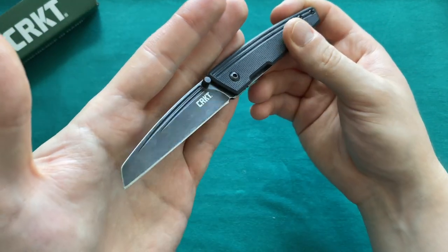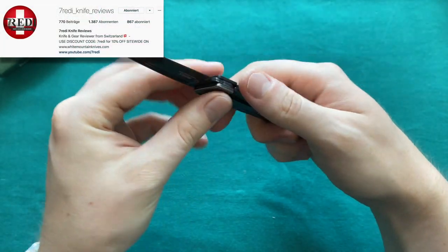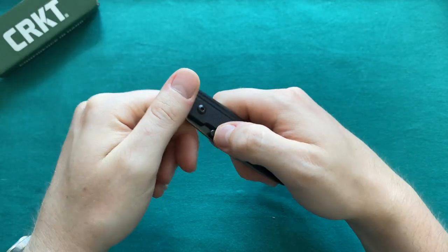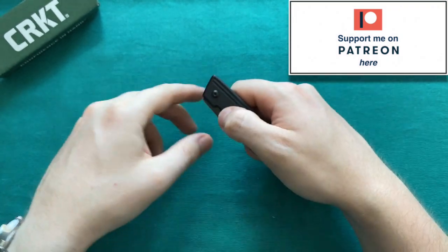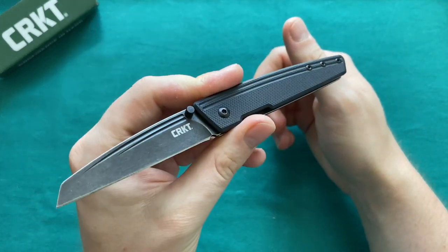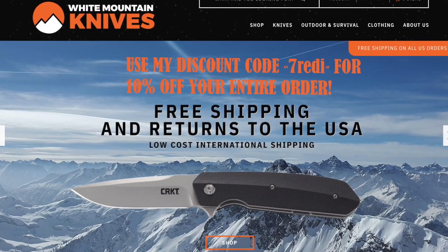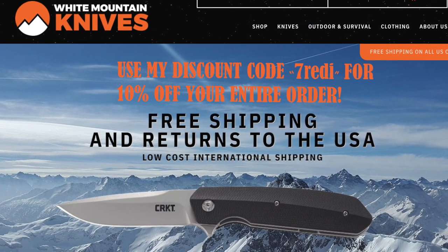Let me know what you think about the review, if you have an Inara and how you like it. Please follow me on Instagram at 7ready_knives_reviews. If you like my content, please consider supporting me via Patreon — link in the description and top right corner. If you want to buy a CRKT Inara or any other new knives, check out whitemountainknives.com and use my discount code 7ready to get 10% off every order. Thank you for watching, have a nice day, and goodbye.